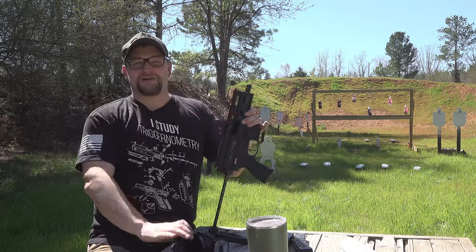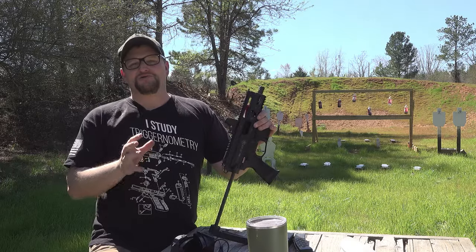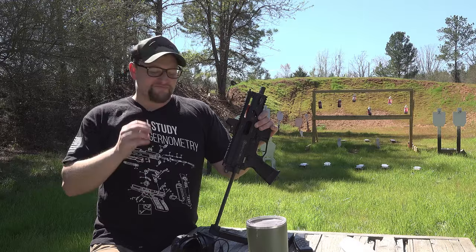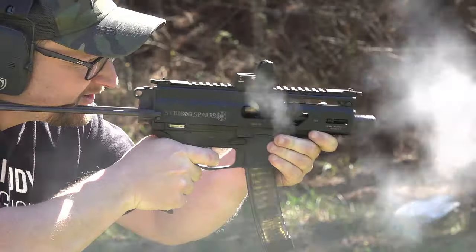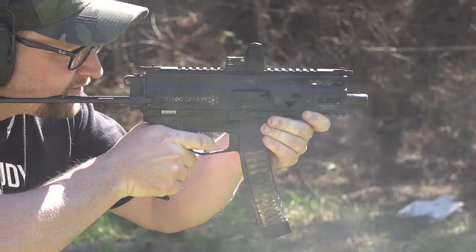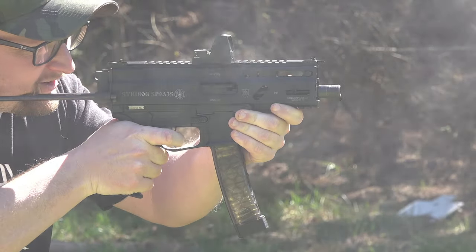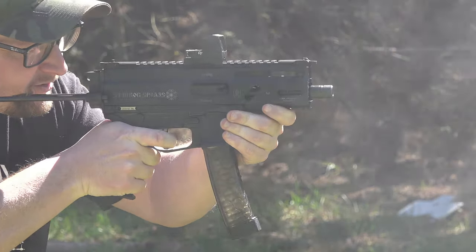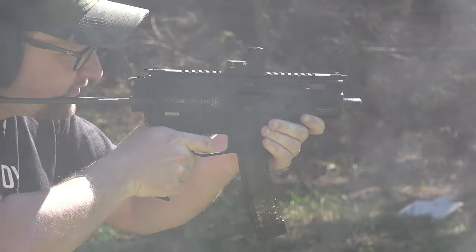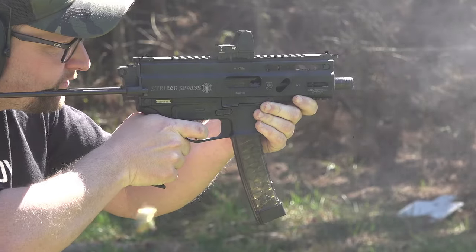Welcome back, everybody. Eric here with IRAC Veteran 8888. Got a very special Strybog to show you here. The Strybog has not been without its growing pains and teething issues, but I think that this platform really has come full circle in a lot of great ways, and we are going to dive into this a bit. I'd like to thank our friends at GunZoneDeals for sending this particular example out for us.